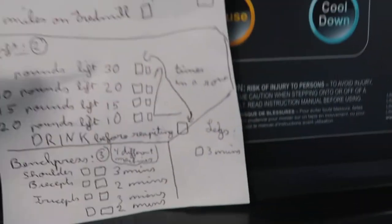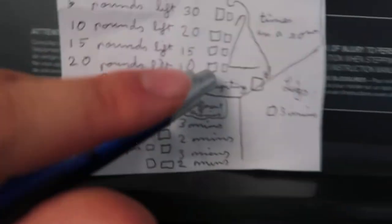Then once I drink, I put an X, and we follow the same structure again: lift 5 pounds 30 times, lift 10 pounds 20 times, lift 15 pounds 15 times, and then lift 20 pounds 10 times. I put an X after each one. And of course I'll drink again. This whole dumbbell section has to be done twice.